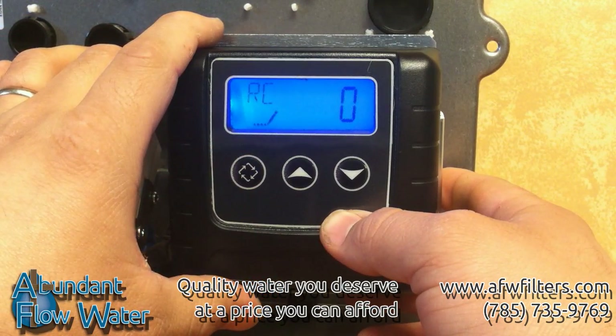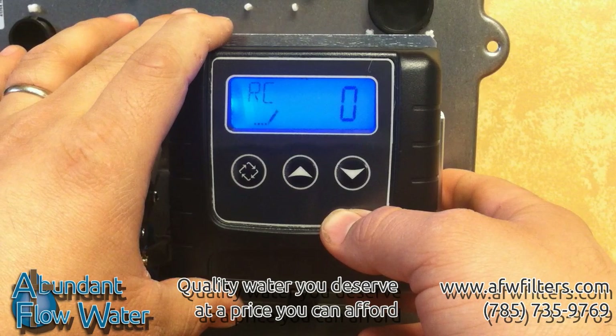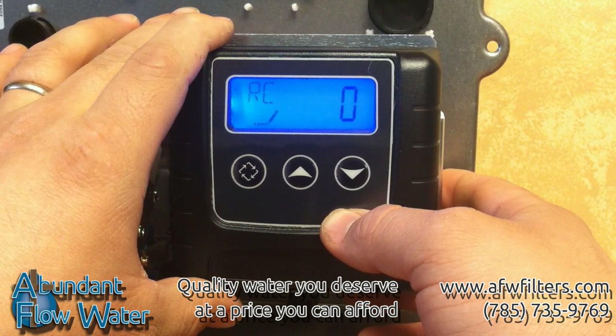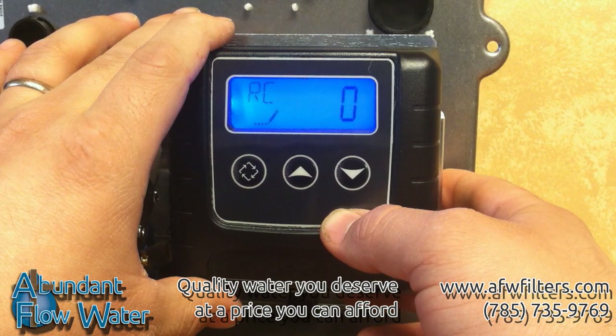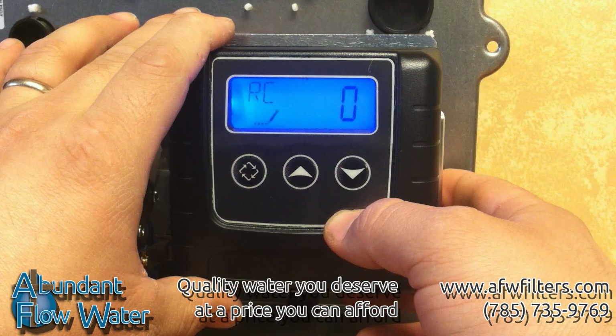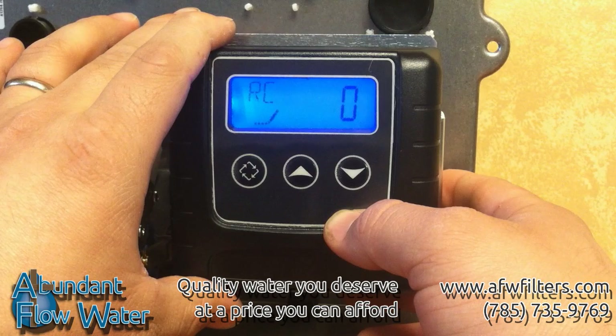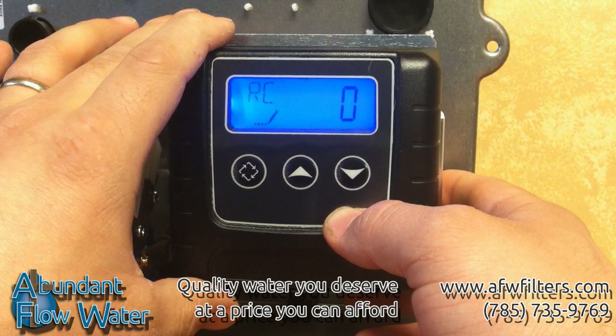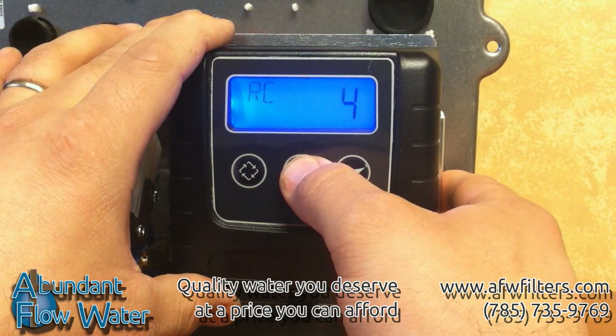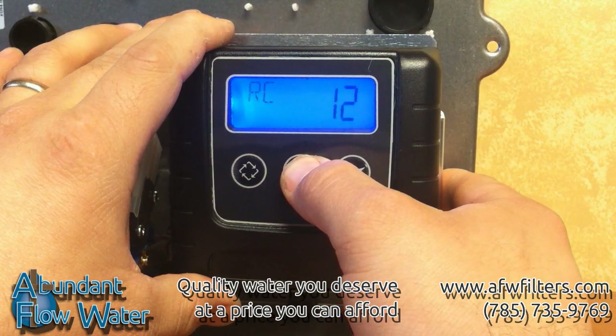Push the extra cycle button again and it will bring you to RC, which is your reserve capacity. What this does is leave you a set number of gallons as a reserve. That way, if you were to use all your softened water early in the day, you'll still have some softened water left to use at the end of the day. This typically comes preset at 200 gallons, but you can change it depending on the number of people in your home and your water usage. Usually, set the reserve capacity at 50 gallons per person in the home.